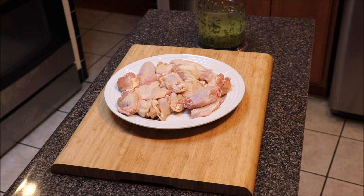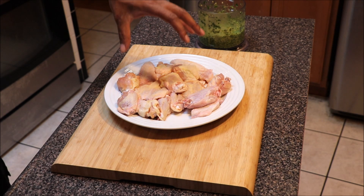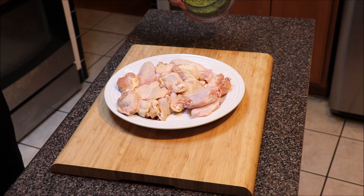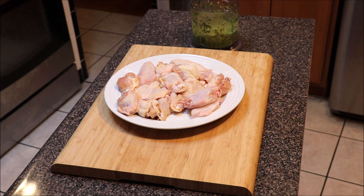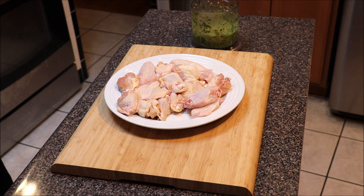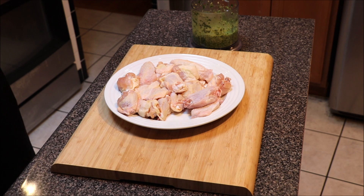Welcome back to 80 Cooks. On the menu today is a simple baked chicken recipe with a little twist. We have some chicken wings that we've cut — if you want yours to stay whole, you can. We also have a chimichurri sauce that I made. I'm not going to show you how I made it here, but I have a steak and chimichurri sauce video I'll leave in the description below. What we're going to do is season our meat, marinate it in this chimichurri sauce, then bake it.